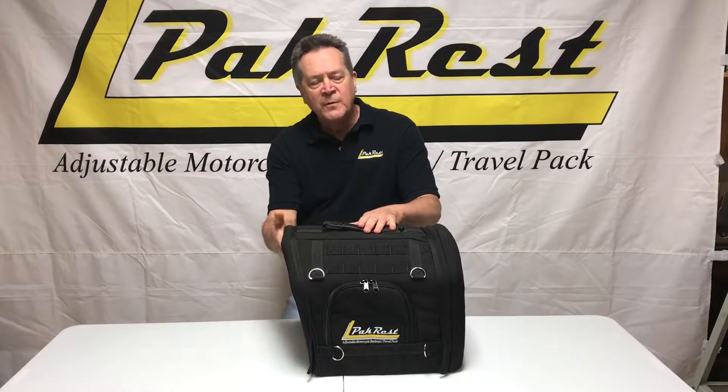Again, this is just another way that Packrest has been designed to meet your needs, and you make it fit whatever you want. So once again, our newest option with the Switch Pack. We hope you enjoy it and ride safe. See you next time.